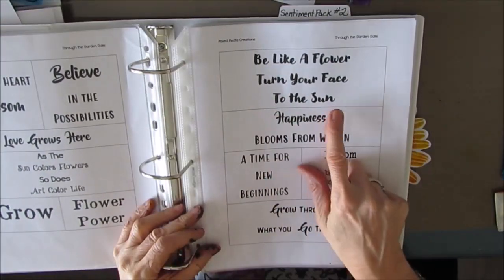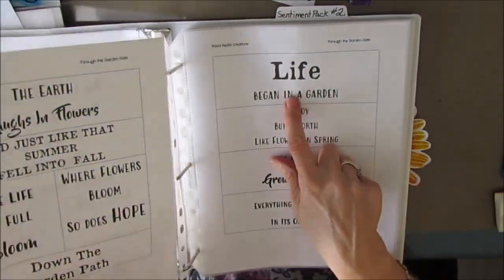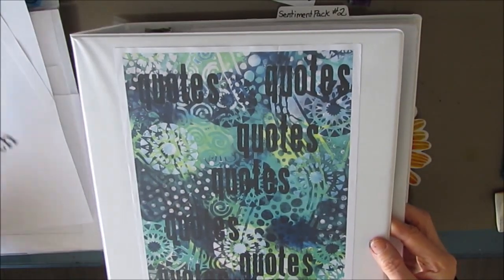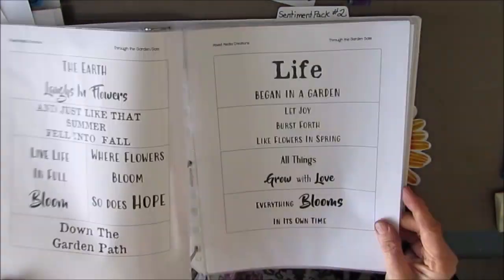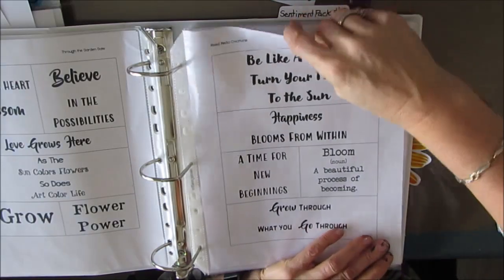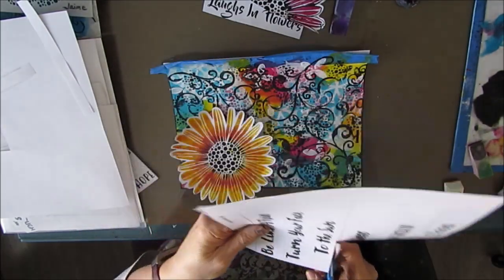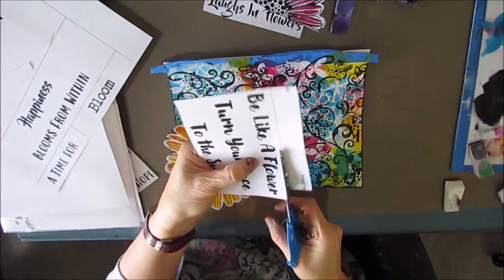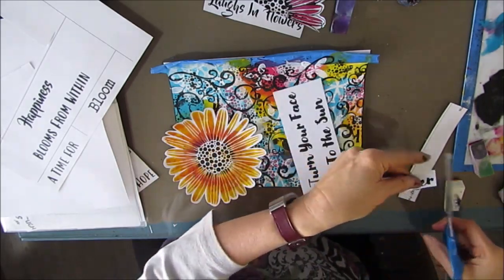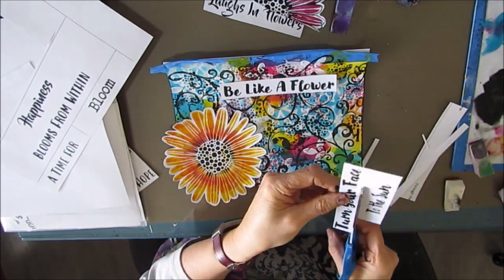Now that I have the focal image figured out, I'm opening up my binder with my sentiment packs. I keep a copy of them in here and can flip through to find just the right quote. I've picked out a few of them, but I don't think they're big enough, so I'm going to put them on my printer and make them bigger. My plan was to use this one: 'Be like a flower and turn your face to the sun.' I thought it's bright and yellow and that would go. But cutting it down I'm thinking maybe it's a little too big — I wanted it bold because there's so much going on in the background.